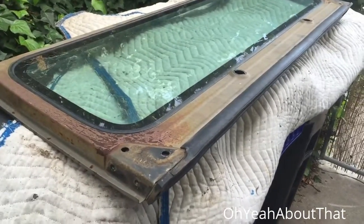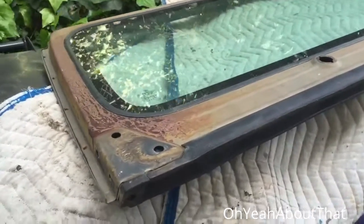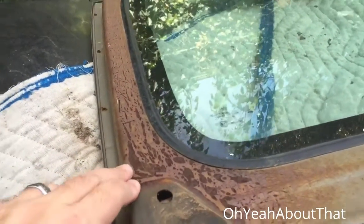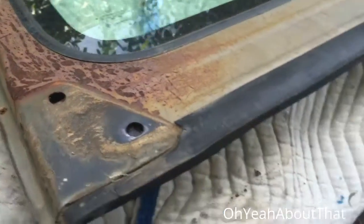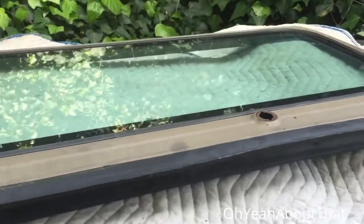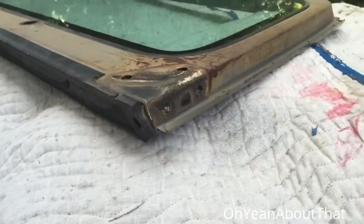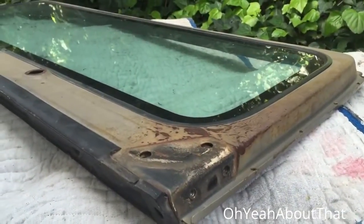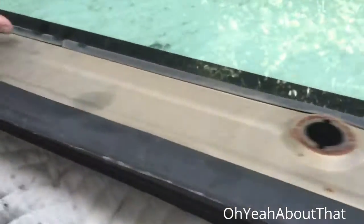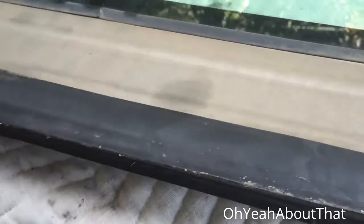Today I'm going to start working on the windshield frame. This is the one I got from the Jeep salvage yard. It's very solid with just some minor surface rust but no rot. I saw the Jeep this came off of — it was mostly picked apart but it was definitely a California Jeep, so there's no rust around this area down here.